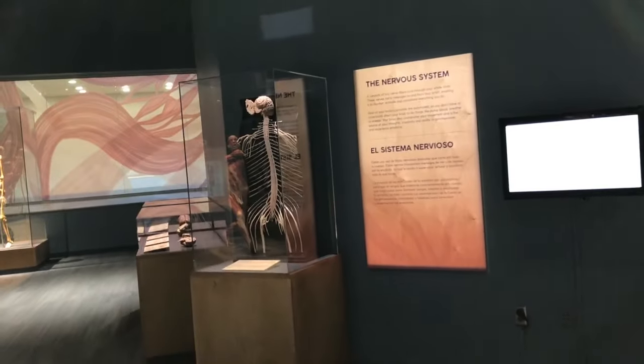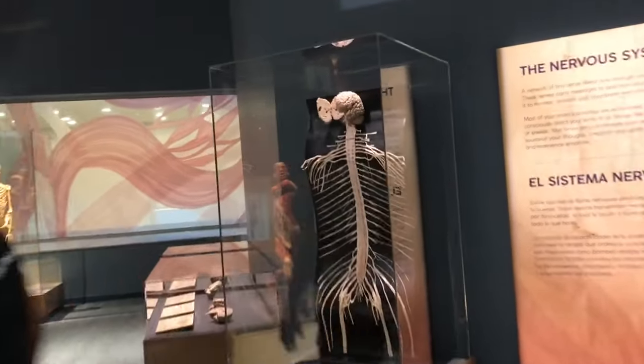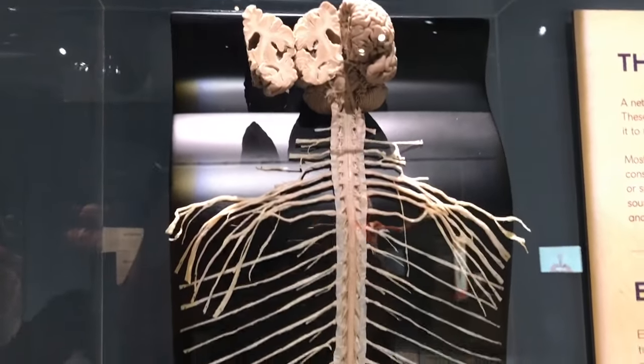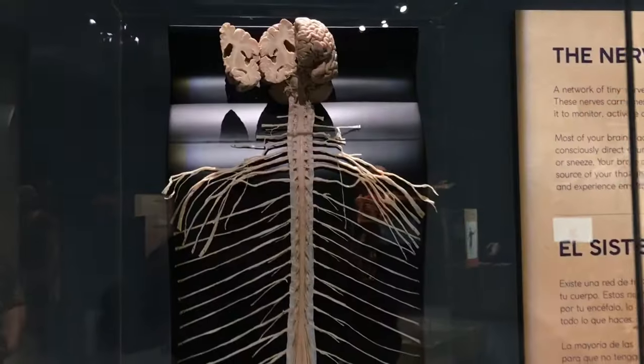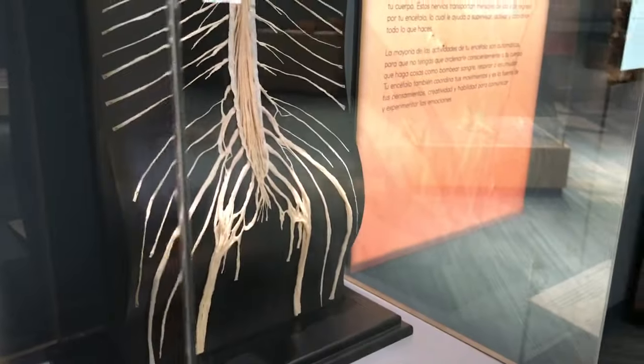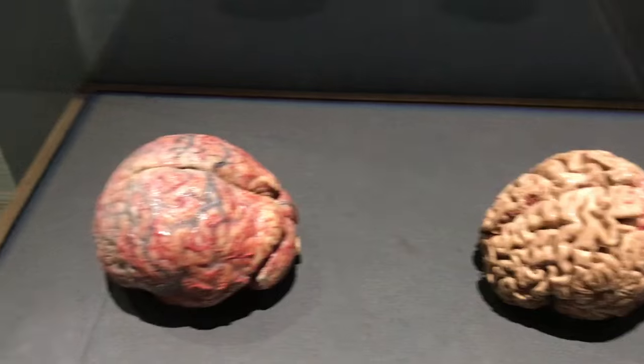Somebody was asking about the nervous system. This is the nervous system, which includes all the neural networks, and your brain. Here's an Alzheimer's brain, and I guess a normal looking brain.